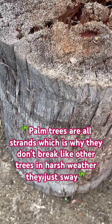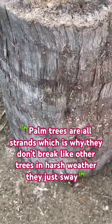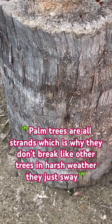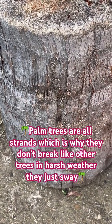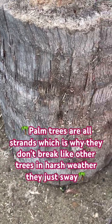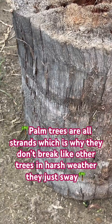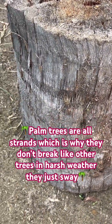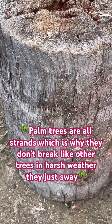Do you ever wonder what happens to palm trees when they get chopped down and cut up? Well, these — a year ago — were 40-foot queen palms. We left the cut pieces to one side rather than taking them to the waste area.